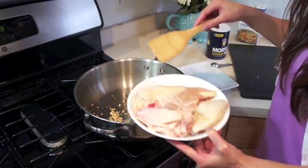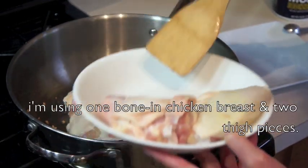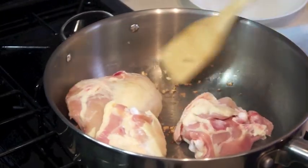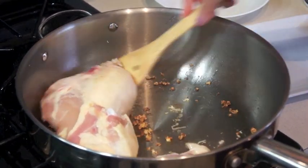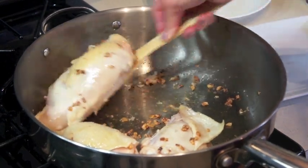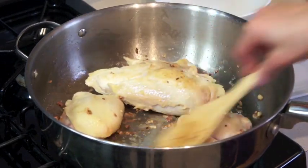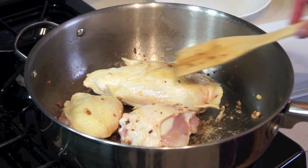Now that the garlic has browned, we're going to add the chicken. Stir that all together. The garlic latches to the chicken, so that's going to give it more flavor and also make it aromatic. We don't want to brown the chicken — I tend to just cook it until the skin just turns a golden yellow color.